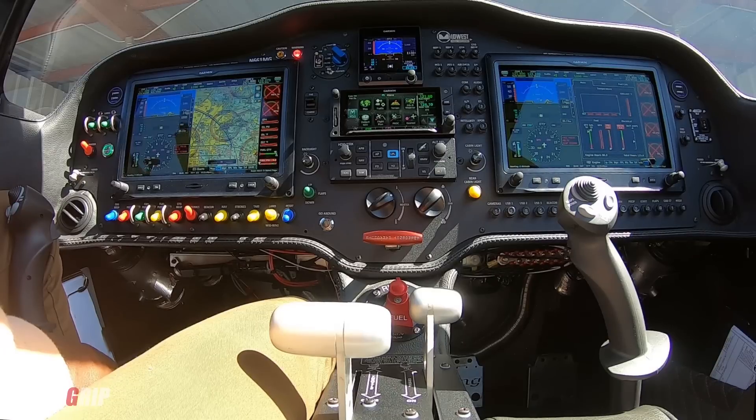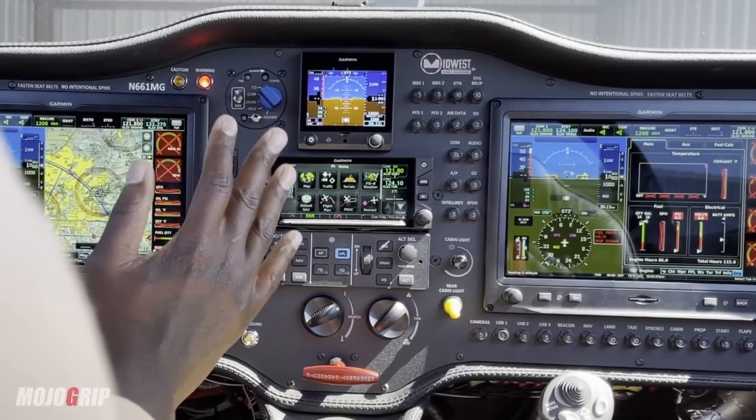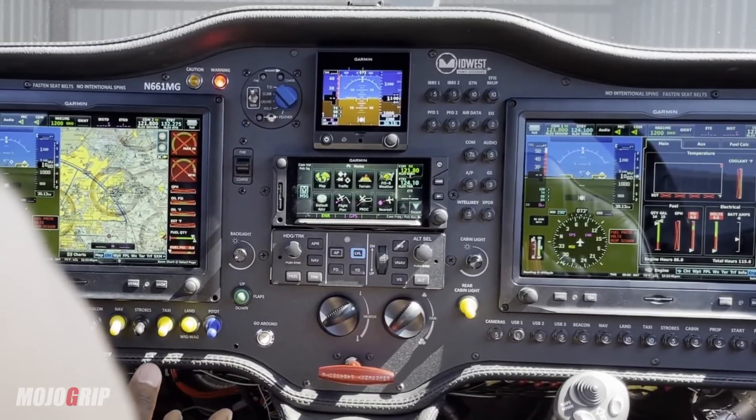So I'm going to get a little bit technical today, but please pay attention and follow with me. And if you have any questions when watching the video at the end, please leave in the comments. As you all know, I went with the Garmin avionics in this plane, and this is pretty much what you consider a fully loaded panel.